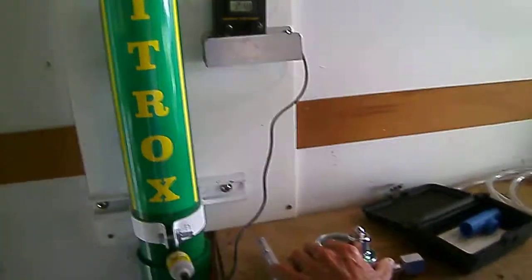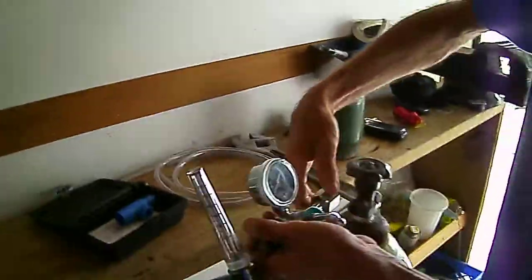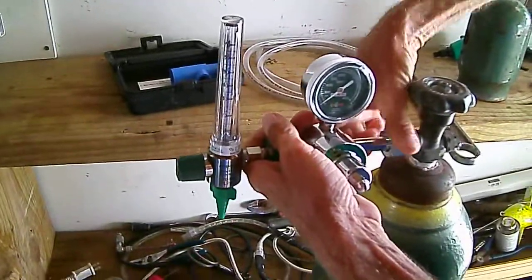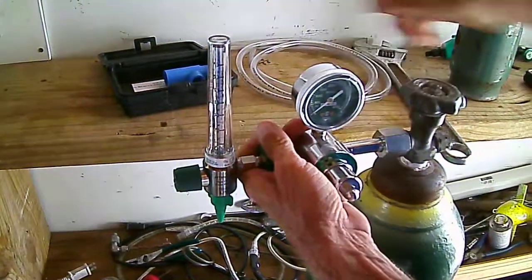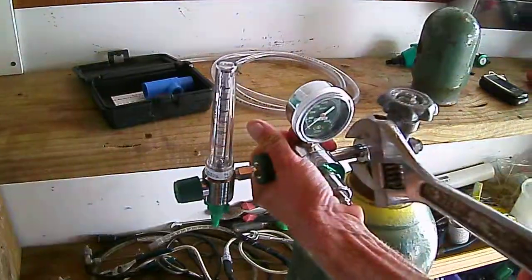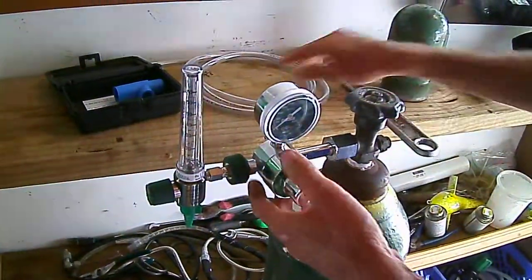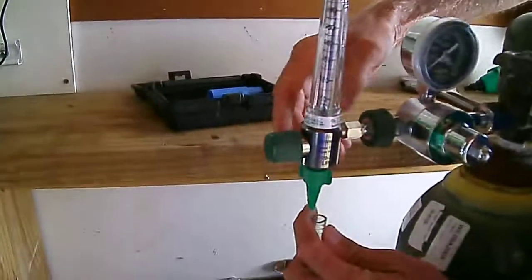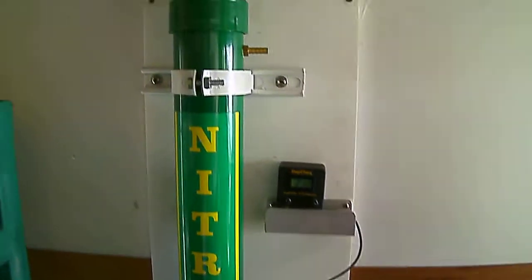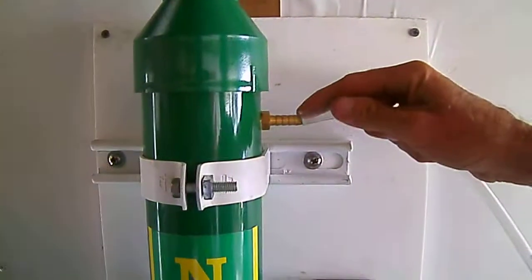Then we take the oxygen tank and we put the regulator on it. Then you hook up your surgical tubing to the nipple on the bottom of the flow regulator and then to the top of the nitrox stick.